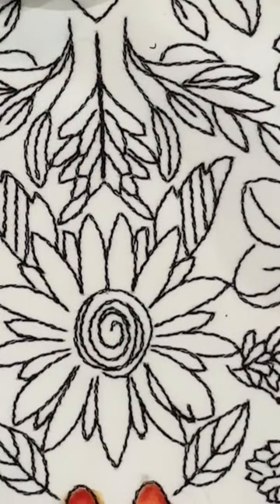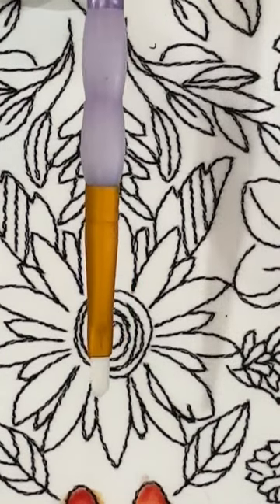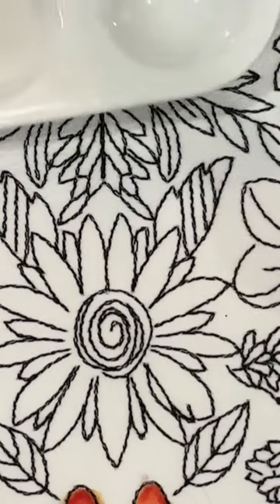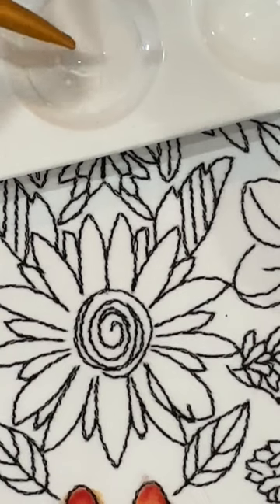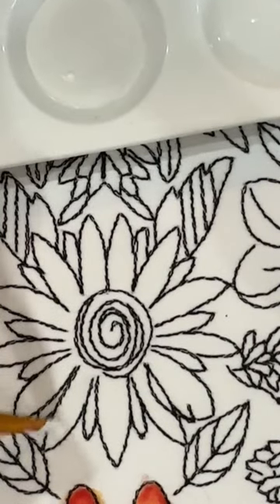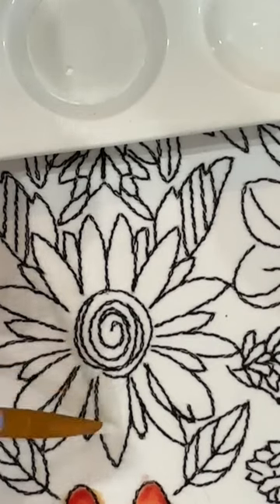I've brought in a brand new brush — this is a number two filbert, similar to the ones I was showing you earlier. I have fabric medium right here, and I'm going to dip it in and coat my flower first. When people do this in class, the very first question they have is: how long will this last?